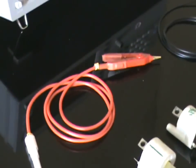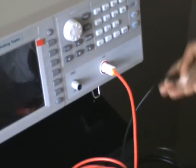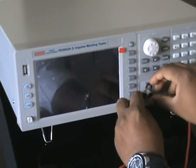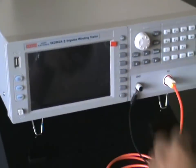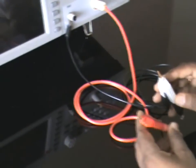These are the accessories used for testing. This is the HV probe that connects into this position, and this is the ground cable that connects into the ground connector. This is connected to the start and end of the winding.